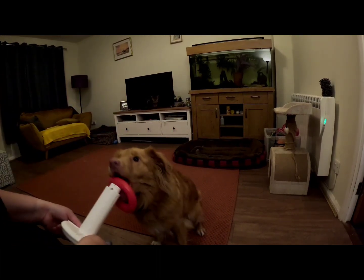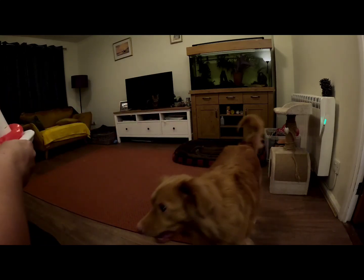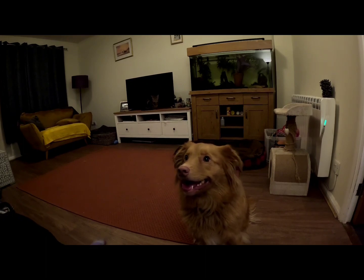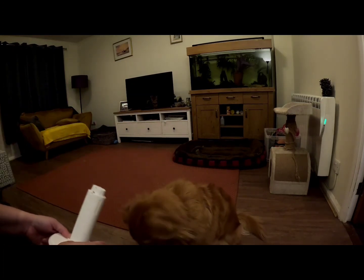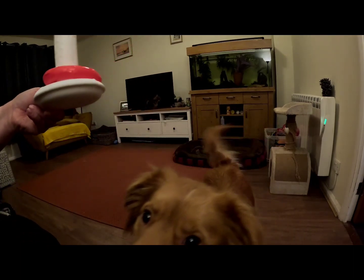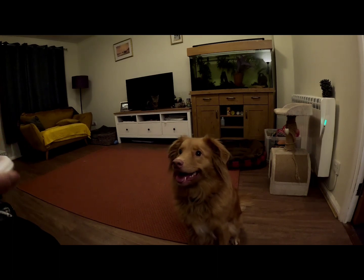Hold. Good girl. Well done. Good girl. Sit up. Good job. I'm just running out of hands here for the clicker and everything else, but as long as she gets some praise in as soon as she's done it, the clicker's not so important. Hold. Oh dear. Good girl. Well done. And back. Sit up. Good girl. Well done. Right, so that's looking good.